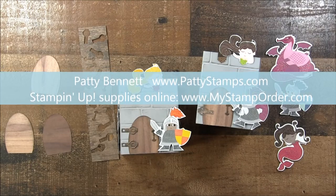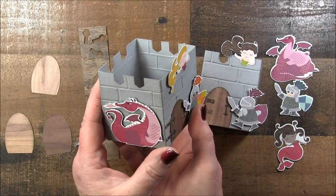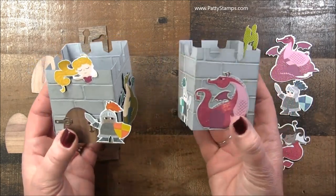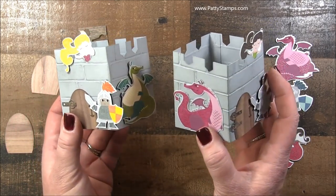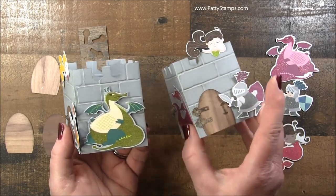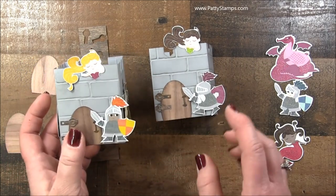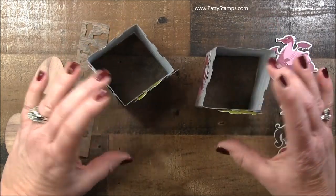Hello and welcome. This is Patti Bennett. I blog at PattiStance.com and today I have such a cute little project to show you. Look at these adorable little castles complete with the brick wall and the little gal at the top and the knight in shining armor coming to rescue her. The door, the dragons. How fun is this? I love these.